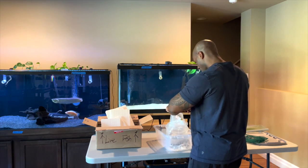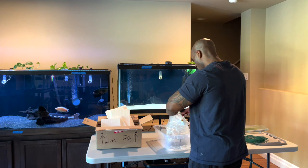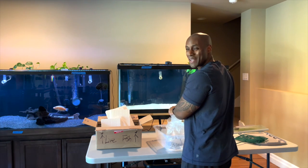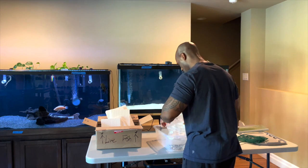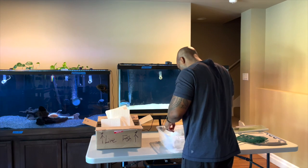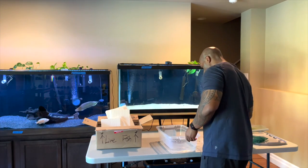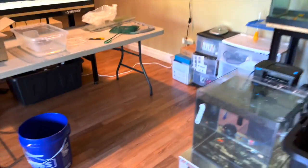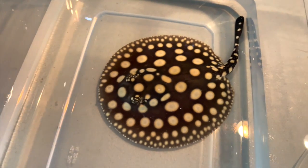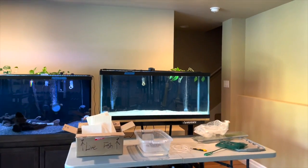Opening this bag nice and slow. Stingrays do have a stinger, so you have to be careful and not cause a lot of stress. I can smell the water — it definitely has some poop in there. I'm going to put the bag in here and let it out nice and slow with the water. Let me show you how beautiful this stingray is — look at those colors! Beautiful. The water looks a little murky, which is fine. My excitement is just so huge today.